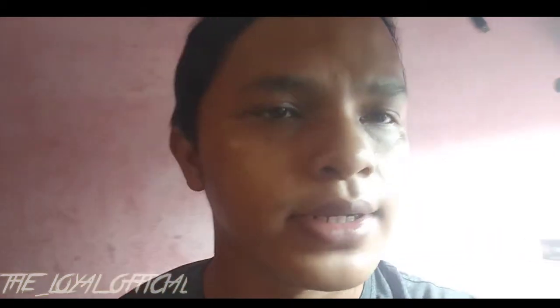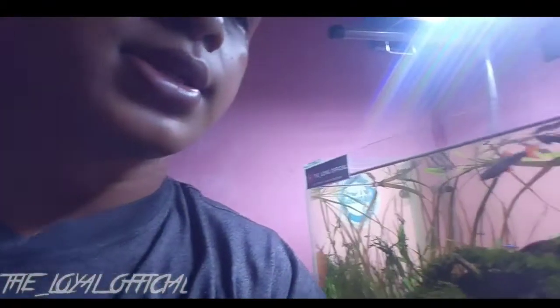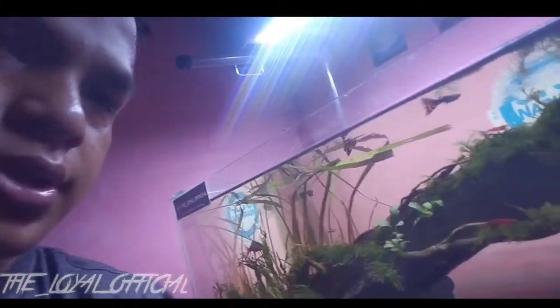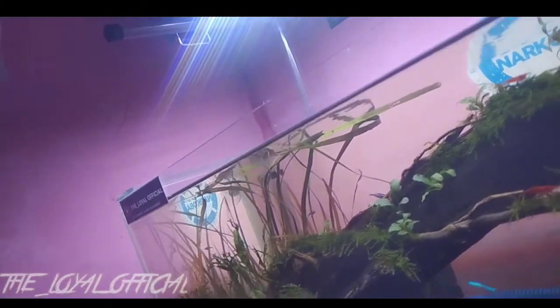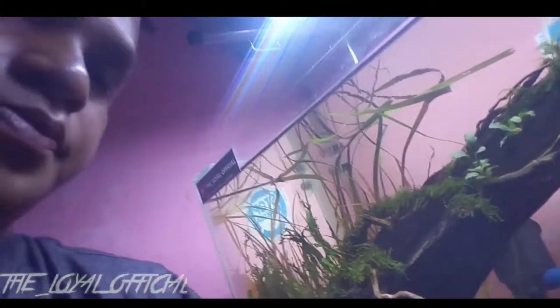Masih tentang dunia air ya guys. Ini saya berada di aquascape saja ya guys. Saya menggunakan kamera depan ya guys. Konten kali ini tentang produk ini — Aqua CO2. Tentang CO2 ya guys.